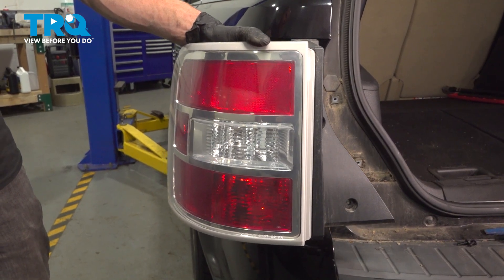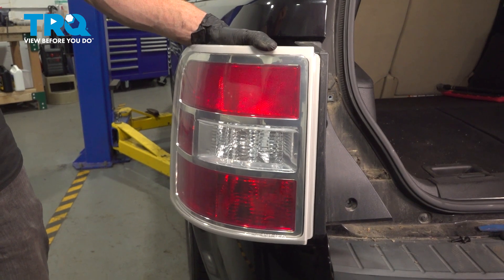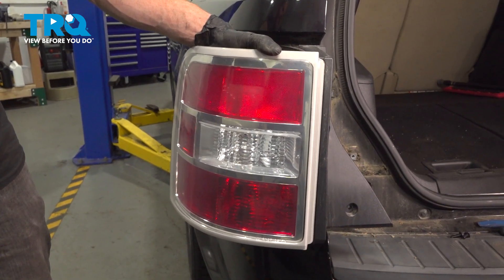In this video, we will show you how to replace your rear tail lamp assembly on this Ford Flex. You're going to have one of these on each side in the rear of your vehicle. Let's get into it.